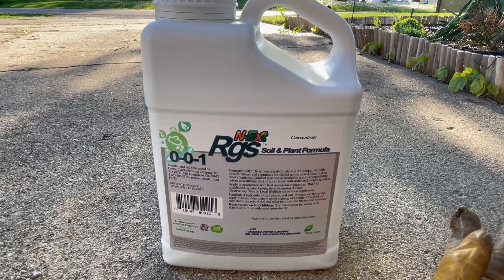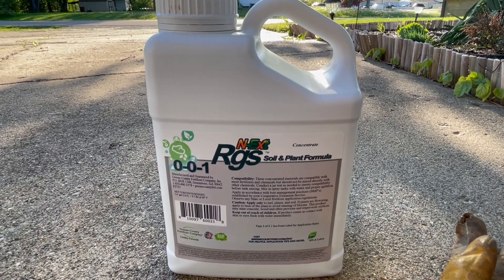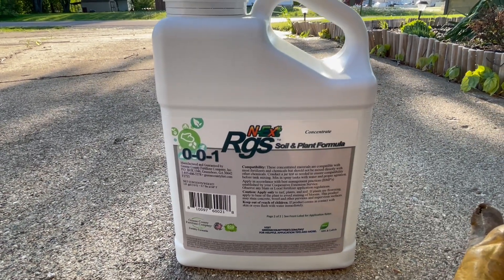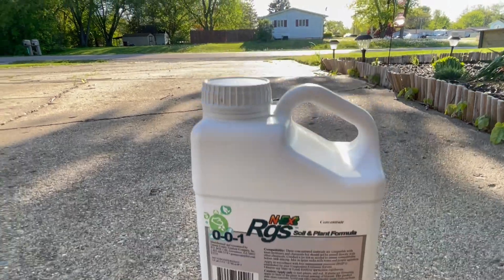This is my third application of the season. I'm going with this RGS from Next — I got this from Amazon, $44.99 for the gallon. Super economical, this stuff goes really far.